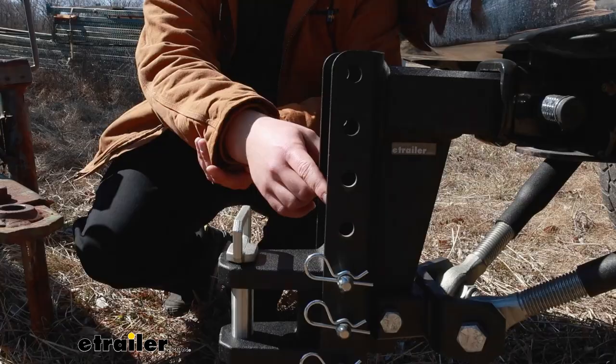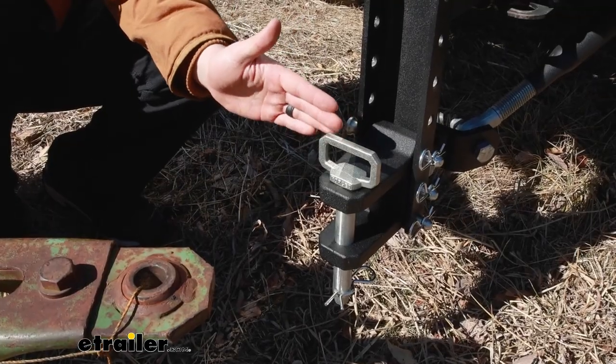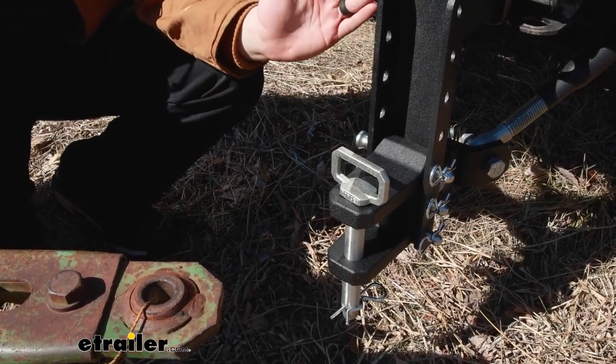The distance from your mounting pins here on the ball mount to the clevis pin itself is going to be 4 and 5/16 of an inch. So that lets us know about how far our trailer or our hookup point is going to be from the ball mount itself.